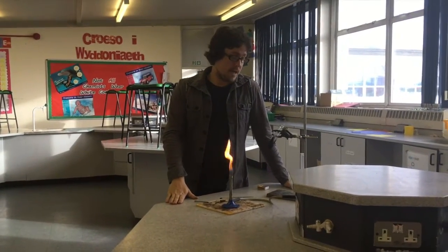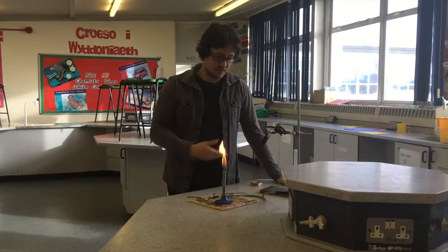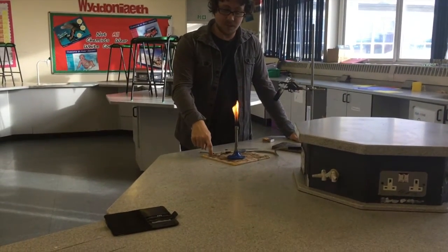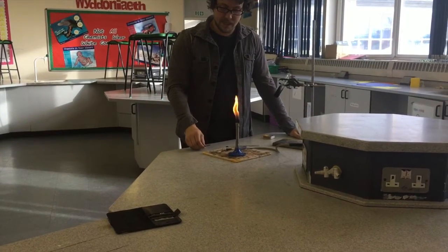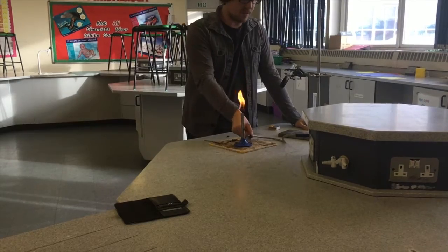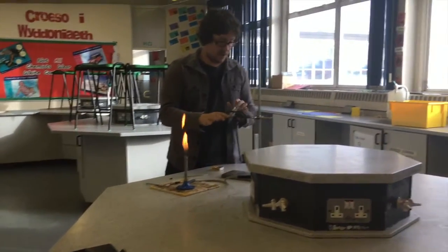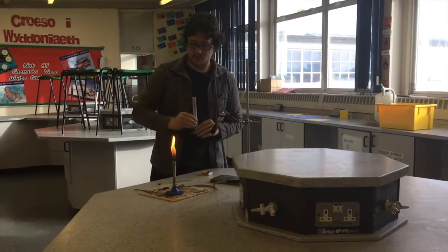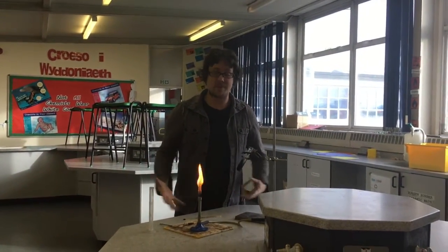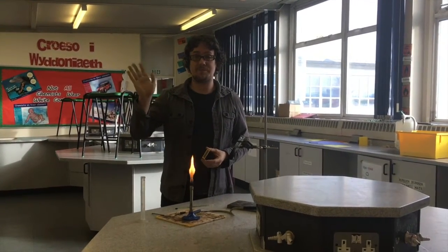I'm really looking forward to seeing you. Good luck with writing your plan for the investigation. Let me quickly go through the apparatus again: this is a heat mat — I didn't mention that before, sorry. We've used a thermometer, a Bunsen burner, a clamp stand, a boiling tube, and a measuring cylinder. Good luck with writing your plan for investigating how much energy there is in a cereal. See you soon — bye bye!